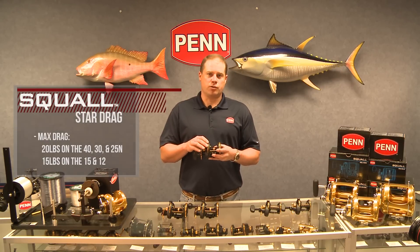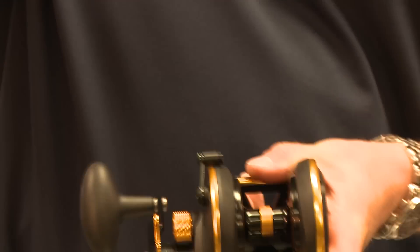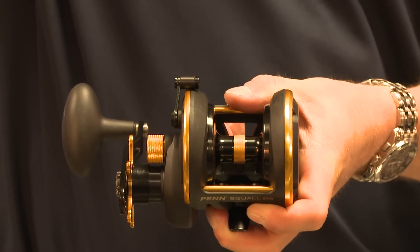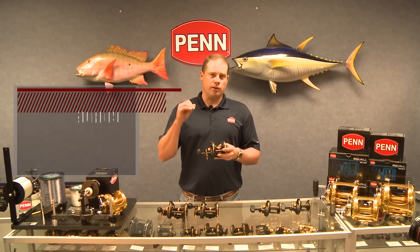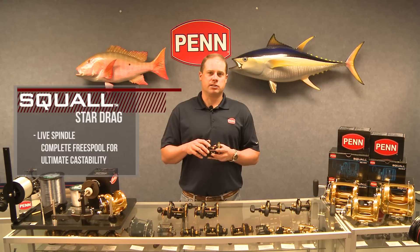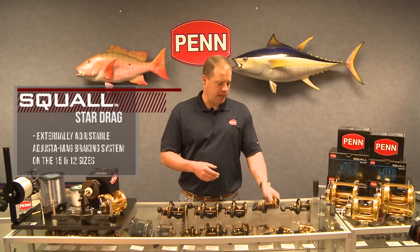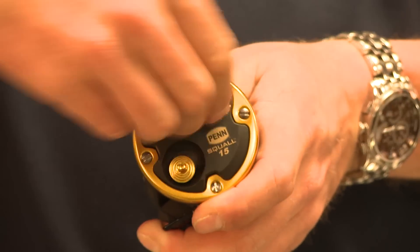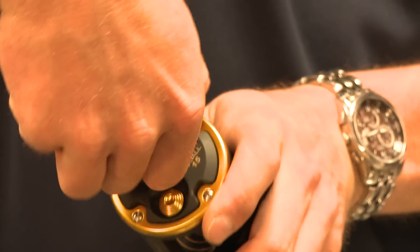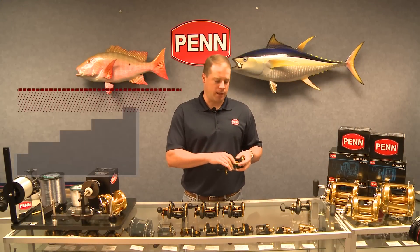One feature that sets the Squall apart from the competition is the live spindle — the spool completely disengages when it's in free spool. These reels spin out of the box for over a minute. Complete free spool means ultimate castability, so think long distance casting from the surf or throwing iron on the west coast. On the 12 and 15, we also have the Adjust-a-Mag braking system for the surf casting market. The 12 and 15 are the two most popular sizes, and the Adjust-a-Mag brake system lets you really dial in the magnetic adjustment so you can eliminate backlashes.